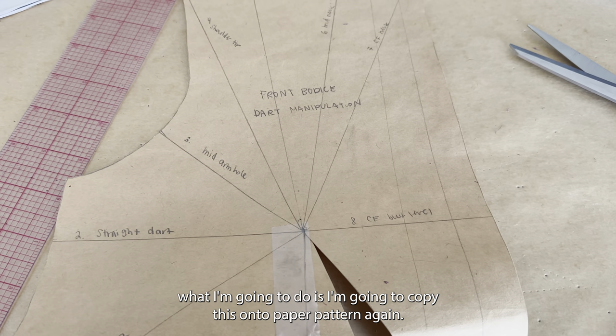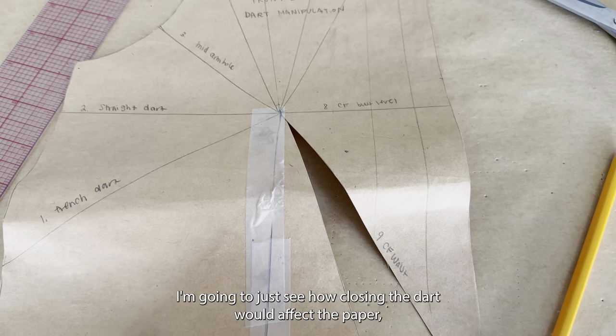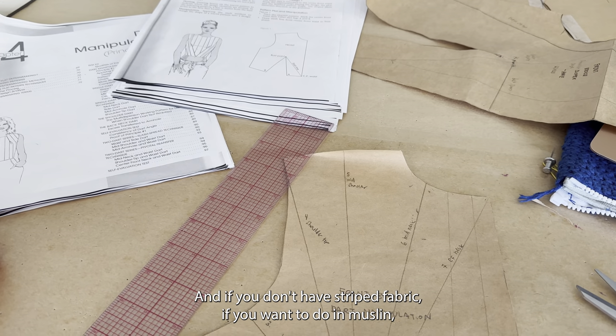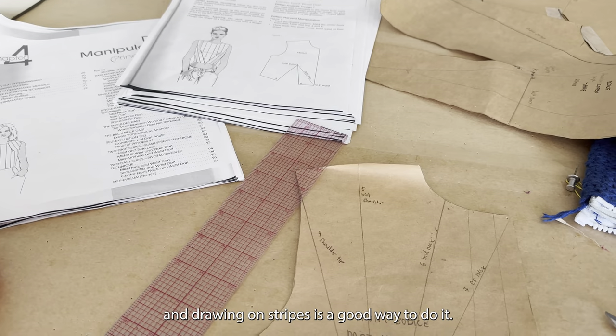I think this helps you visualize what the dart does to the garment itself. Instead of doing a muslin, I'm going to copy this onto paper pattern again, draw stripes onto the paper, and just see how closing the dart would affect it — what direction those stripes go in. If you don't have striped fabric and want to do a muslin, using a pencil to draw on stripes is a good way to do it.